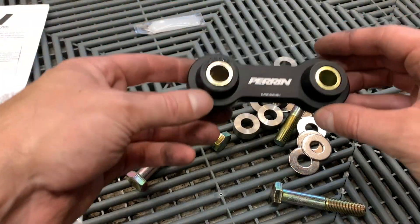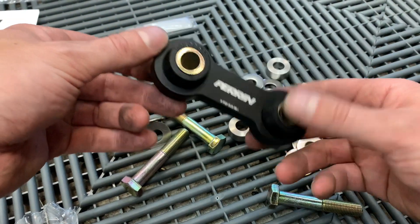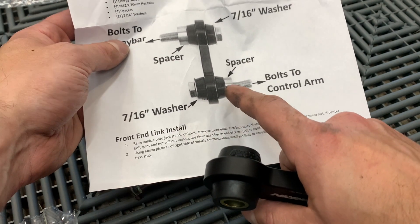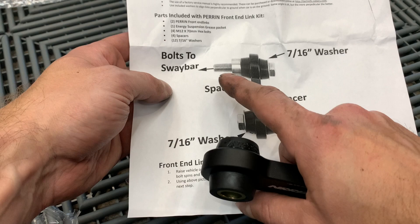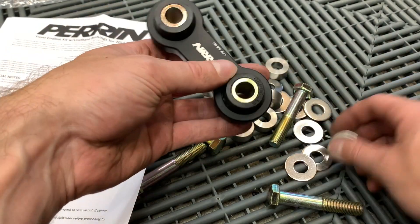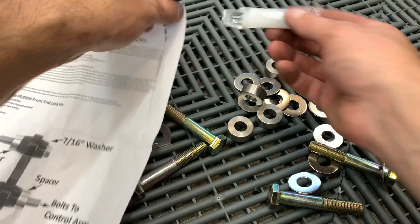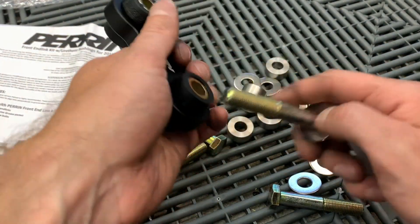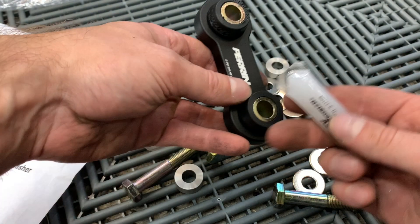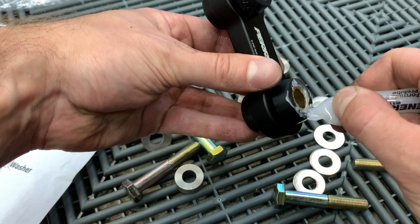We got the stock end link off, and this is the new Perrin front end link — very nice, exactly the same as what I have on the rears but a different shape for the fronts. I'm following the instructions: put a washer on one side, put the bolt through, then put a spacer on the side where it connects to the control arm, same thing up top with a spacer where the sway bar connects. I'm going to use the supplied grease on the bushing side so there's no squeaking, same thing on both sides.